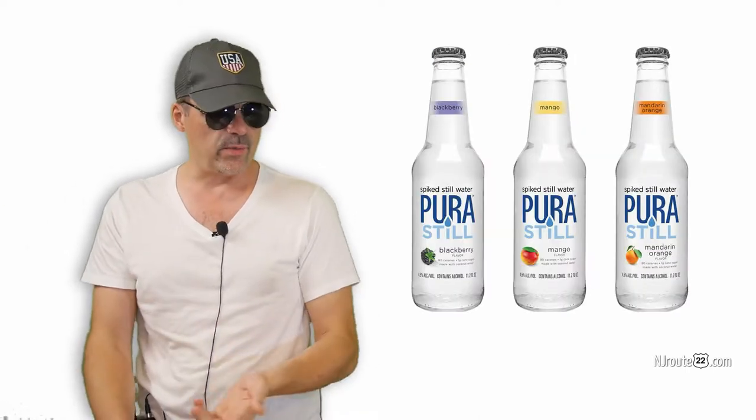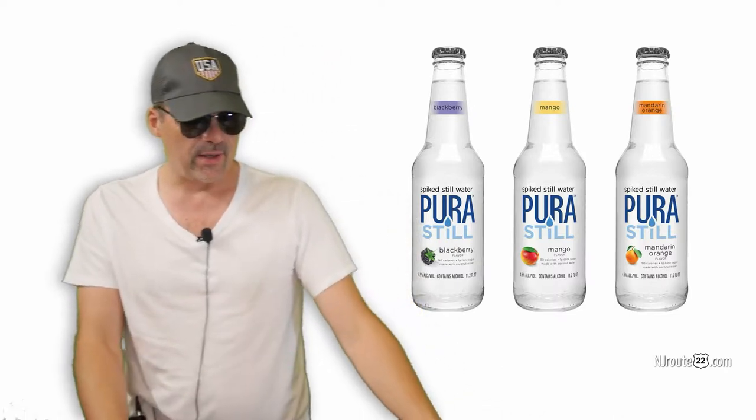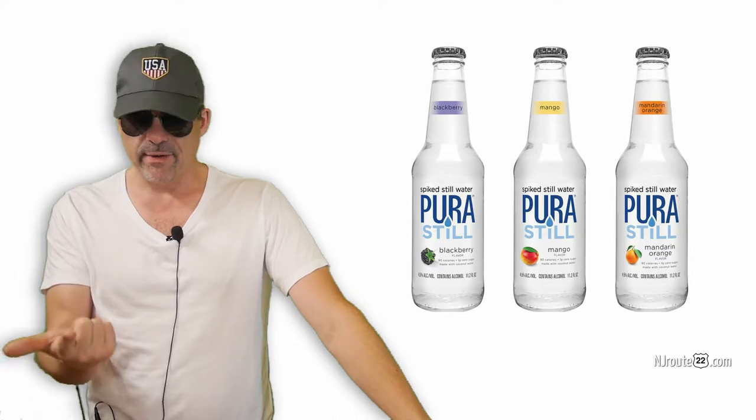I couldn't really figure it out. It was sort of like a mixed drink without a straw or ice cubes. It had the same amount of alcohol as a beer or a spiked seltzer, but it just kind of lacked character. It had no fizz, very minimal flavor.